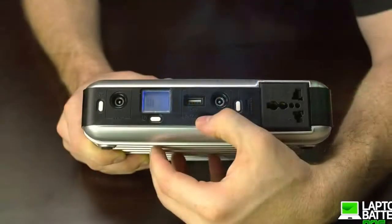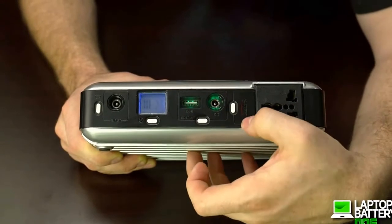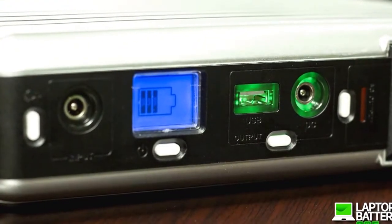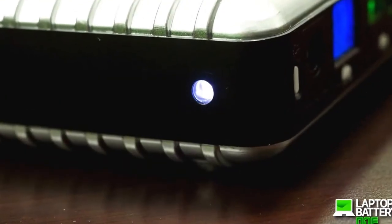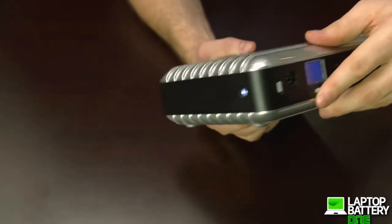Once the device is powered on, you can activate the charging ports by pressing this button. You will also notice it lights up so the ports are easy to see in the dark. The Solar Generator Power Pack also comes with a convenient built-in flashlight. Just press this button here and you will have light whenever you need it.